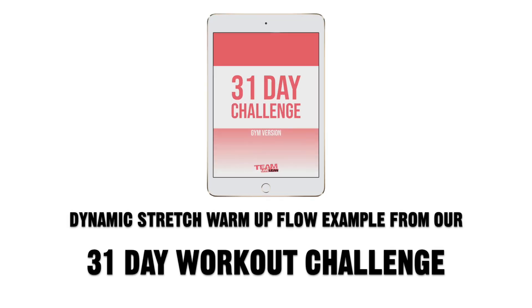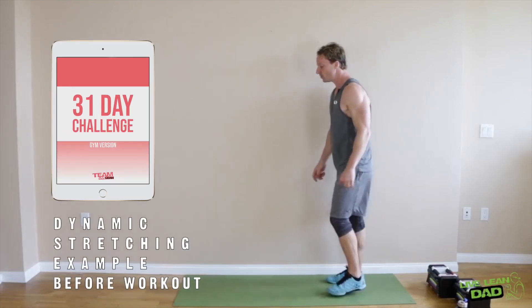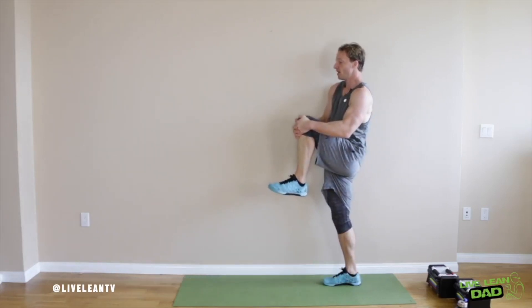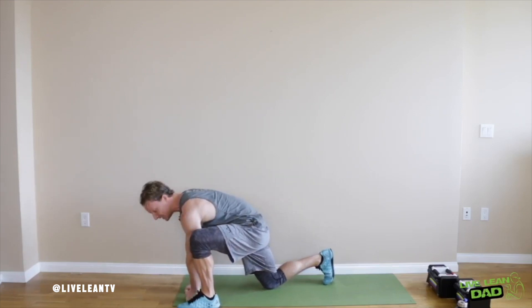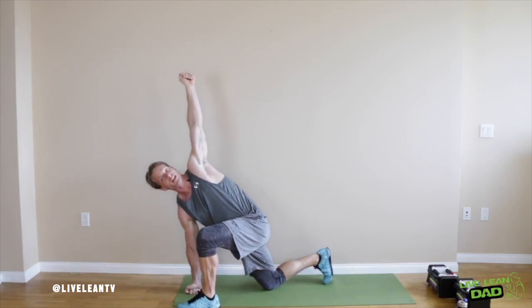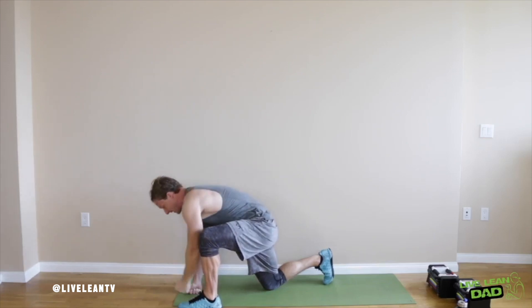Here's a dynamic stretch warm-up flow example from our 31-day workout challenge. This dynamic warm-up is called the Microwave — it has a bunch of different names, but I like the Microwave because it basically warms up your entire body with just this one move. So first, you have your knee up and then you lunge out to about 11 degrees. You can put your back knee down if you want, then both hands inside the knee, and then you're rotating up so you have a straight line from your hand up here down.